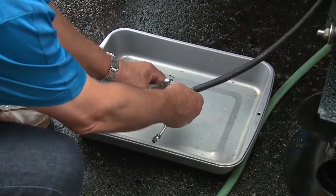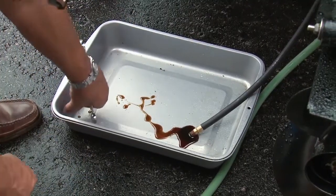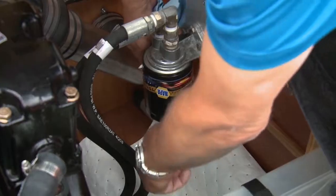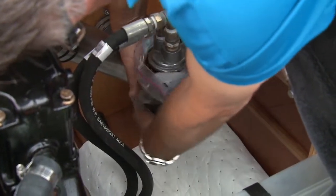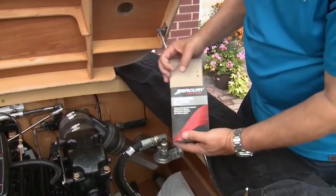Next, open up the hose and let the oil drain into a catch pan. To speed up the flow, loosen the filler cap. While the oil is draining you can move on to the oil filter — for this you need a filter wrench and a ziploc bag to slip over the filter to catch the filter and the oil.